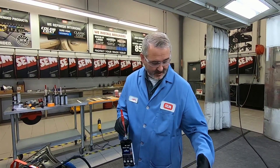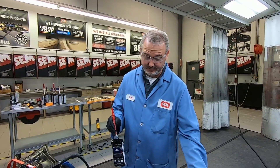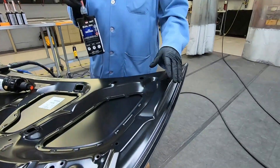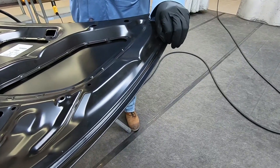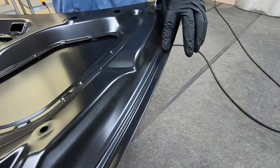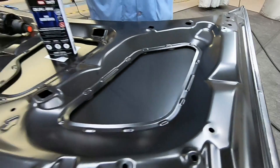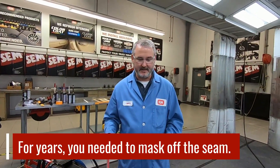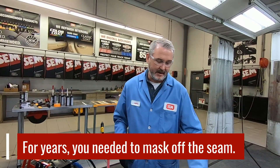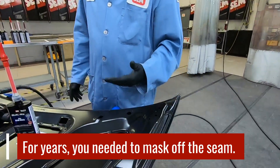When we talk about hem flanges, we're talking about the rolled-over hem flange that you typically see — this one in particular is a hood, but you see them a lot on door skins as well. You need to make sure you can get in there to put seam sealer down.